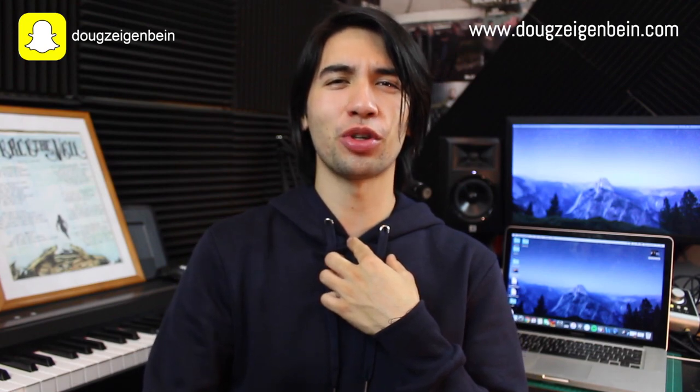Hey everyone! I hope you're doing well. My name's Doug and in today's video I'm actually going to show you how to sing loud and unrestricted vocal tones. This is something I used to struggle a lot with, and you guys are starting to send me some Snapchat videos which sound very similar to how I used to sing. So let's do it!